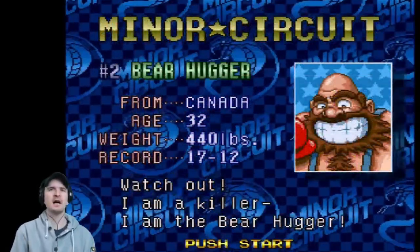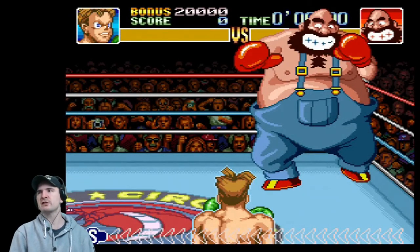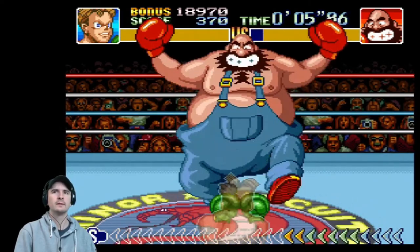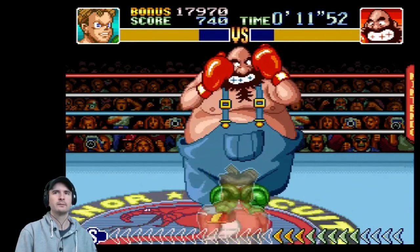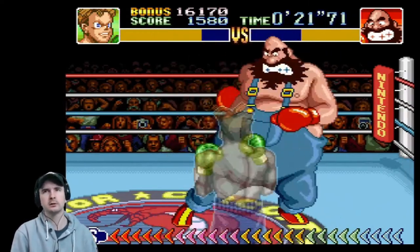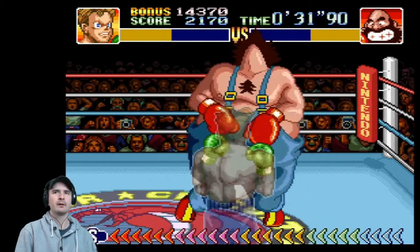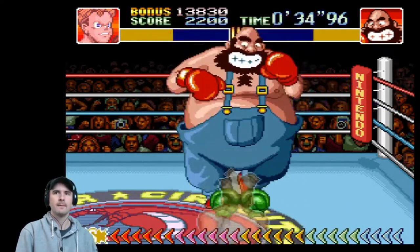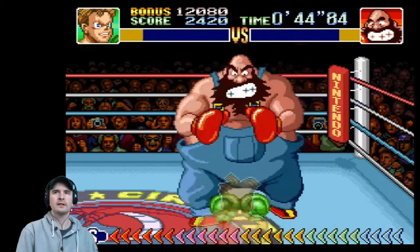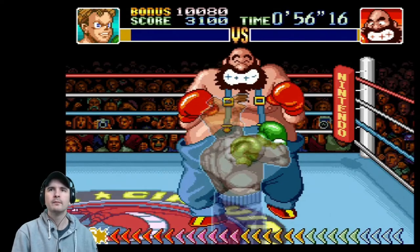The Bear Hugger from Canada, age 32. 'Watch out. I'm a killer. I am the Bear Hugger.' Next up is Bear Hugger — he's a gigantic dude, bit different to my character. If he does that bear hug move, back off — otherwise he'll squish your head like a finishing move in Mortal Kombat 2. Go for the kill, hit with anything we've got. But you need to back off from time to time and get your stamina back. When you get that super punch, use it wildly. Really good fun, really good game. A long play request has been made.